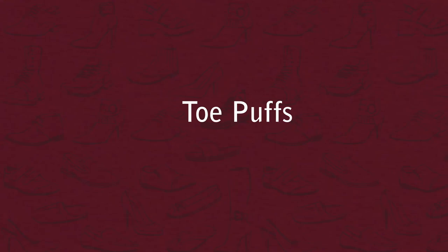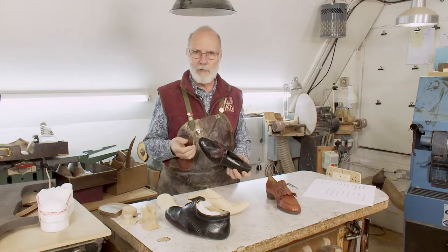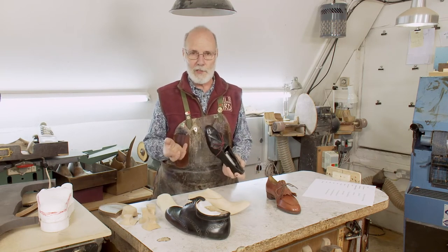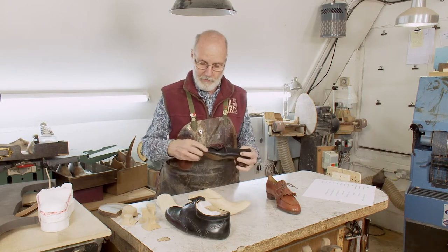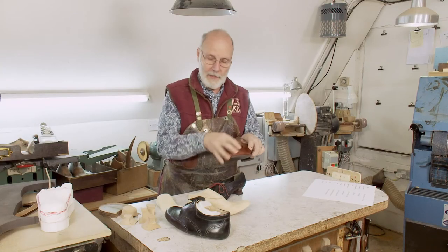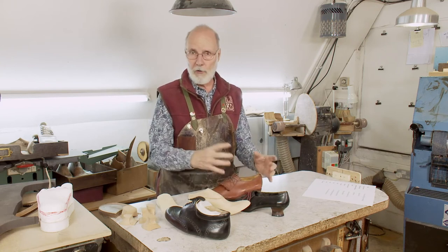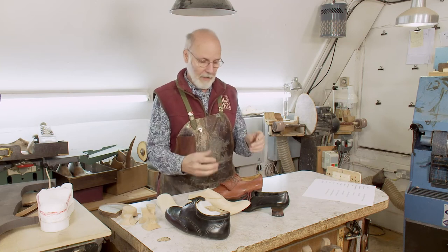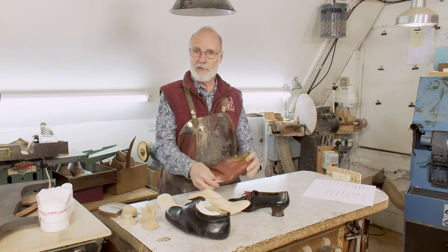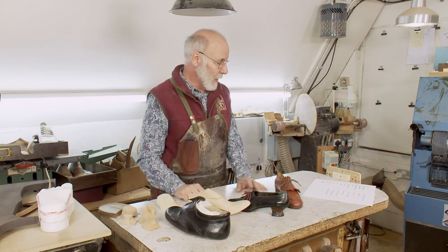Another tool is the toe puff — the toe box. If it wasn't in there, the whole thing would just crease and fall flat. Some people say they don't want a toe puff, and at the fitting stage they come back saying, 'Why is my shoe all collapsed?' So we give them a wall toe puff that goes around the sides but is soft on top for their hammer toe. If they ride horses, you make an orthopedic riding boot with a massive toe puff so that if a horse steps on their toe, it doesn't crush it. You can do steel as well. Toe puff is a big tool.